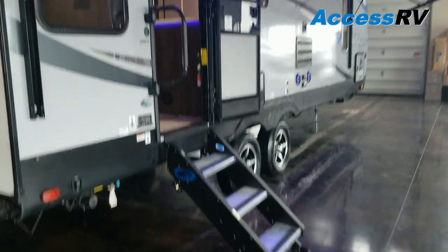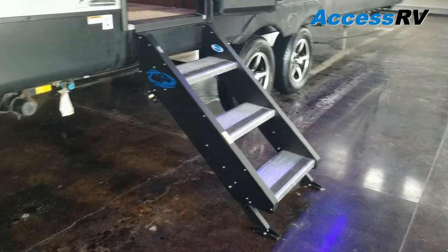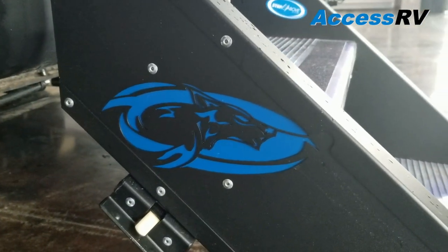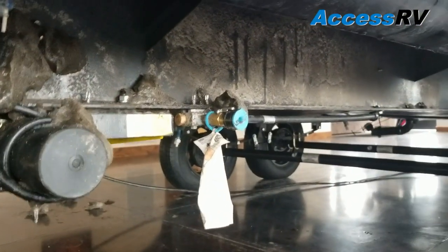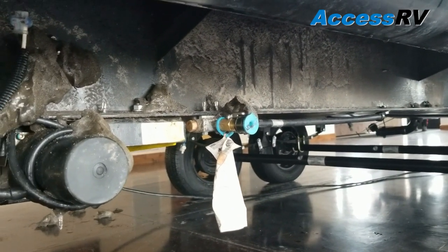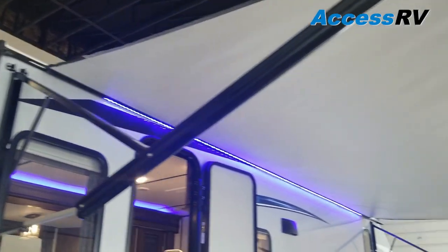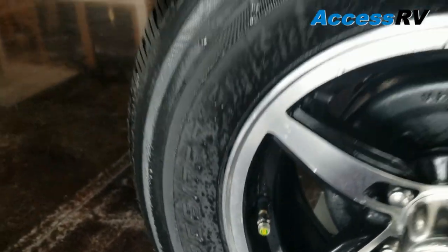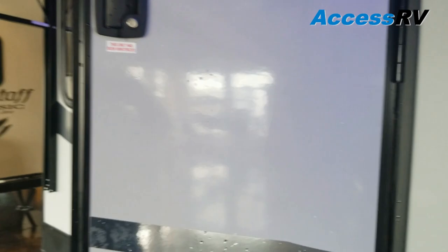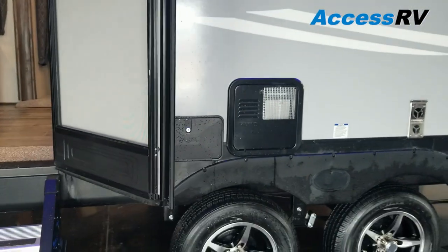Coming around here to the entry side. This is a higher profile than some of the other Cherokee products, so with their Moride step they're using a triple-step system and they laser-engrave the Cherokee logo in there, which looks really sharp. That's going to be your control for the rear stabilizers as well as a quick connect for a gas line so that you can barbecue outside and not have to carry extra propane. This is going to be a massive 20-foot electric awning. Really sharp aluminum wheels with built-in tire pressure monitors — those change color if your tire pressure gets low. They're using friction hinges on the door, so it's got tension built in and you don't have to worry about that plastic catch that you always break.